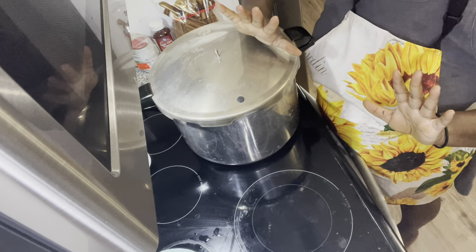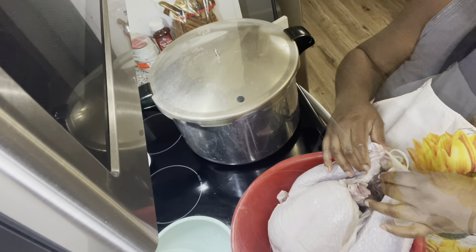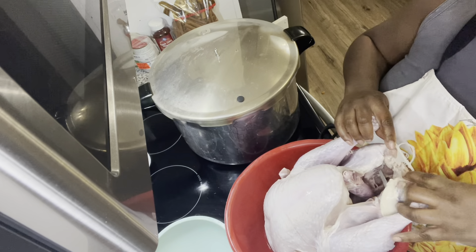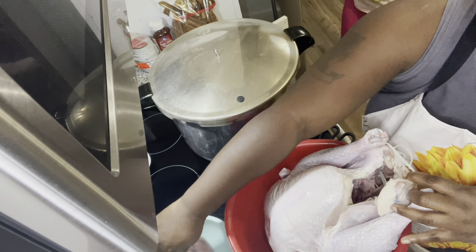We're going to wait for it to start venting, then it'll vent for 10 minutes before we put the weight on. Here's my turkey — tomorrow is Thanksgiving as I previously stated, and while I'm waiting on the canner to come to pressure, I'm going to go ahead and prepare my turkey.